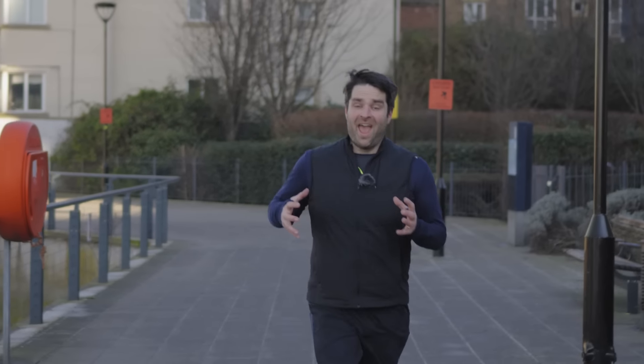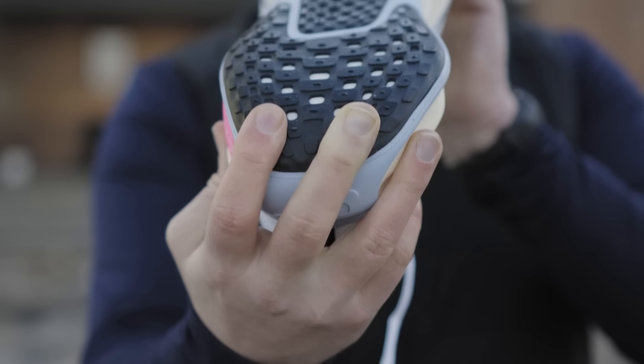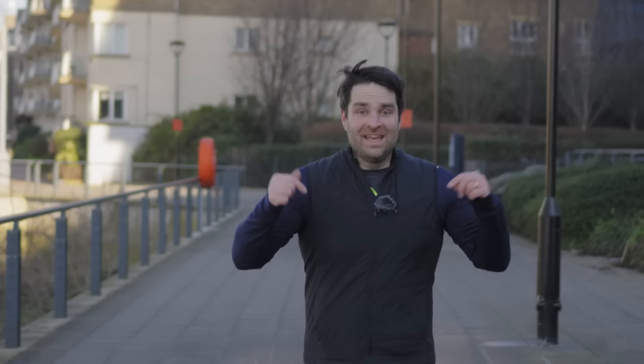This shoe has something I never thought I'd say about a Nike shoe: a wide toe box. I hate Nike shoes for their small, narrow build in their racing shoes. These are big, wide boys — but they have to be. They've made the outer as rigid as possible to cope with the amount of foam and give you stability as you run.